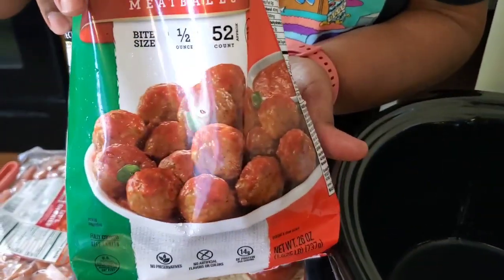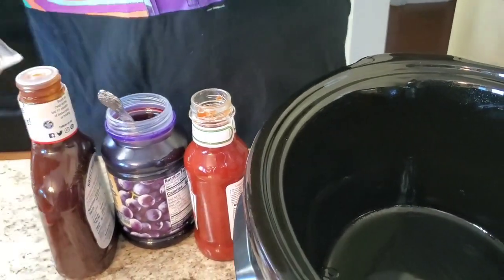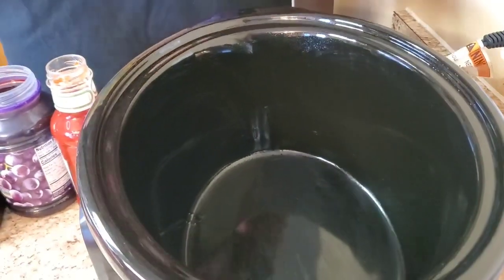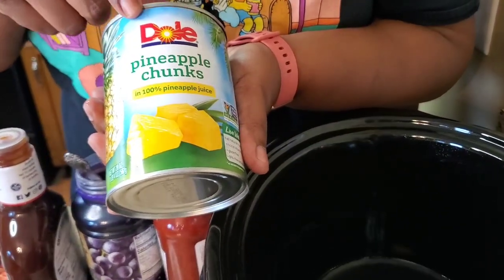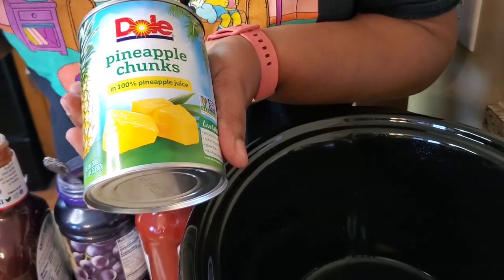We're gonna make some meatballs and little smokies — let me see if I can pick this up, I already cut it open — meatballs and little smokies. And we're also gonna add pineapples. Now don't jump on me if you don't like pineapples — don't put it in there — but I'ma put pineapples in mine, because when I tell you all three together...